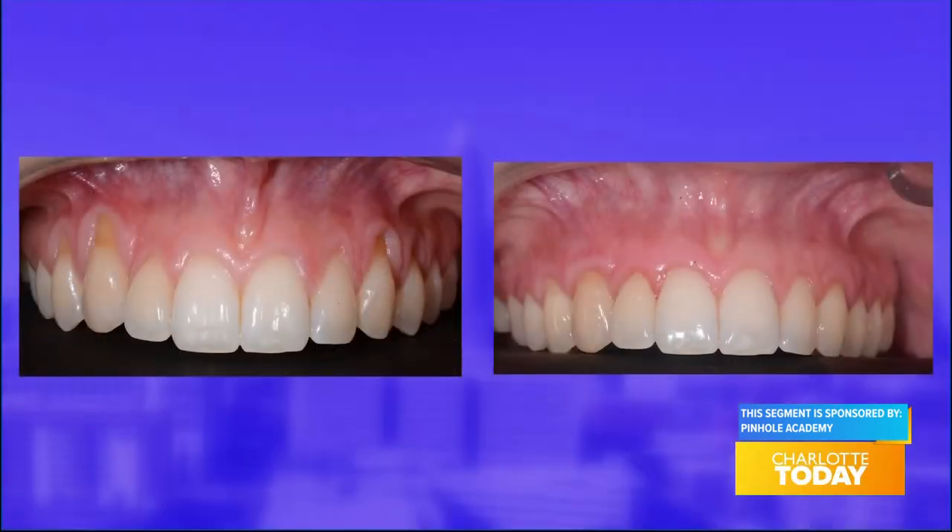When most people think of receding gums, they think of an older person's problem, but that isn't true — even teenagers can have gum recession. Improper brushing is a common factor in the development of gum recession, even among teenagers. Other factors associated with gum recession include gum disease, dental treatment, or genetic factors.